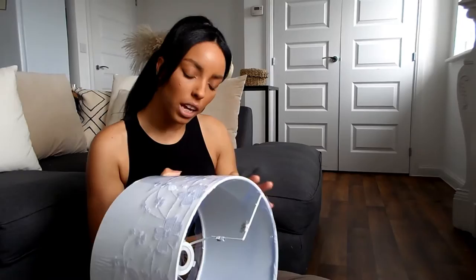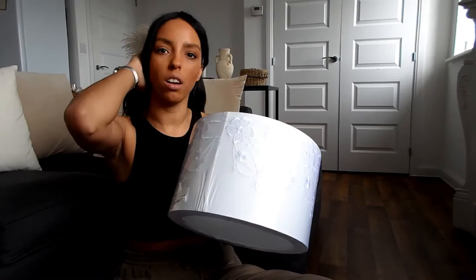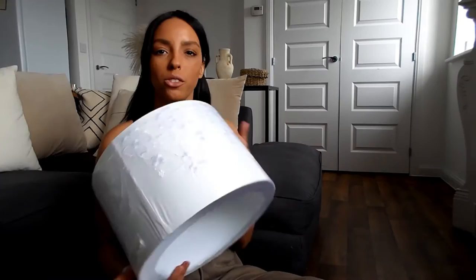I'll show you what I used for this project and link everything in the description box below. You might have lampshades already, but I actually bought mine because I didn't have the right sizes. I went to The Range and got a standard lampshade — this one was on sale at £7.99, so I thought I'd just grab it since I don't have lampshades like this in the house.